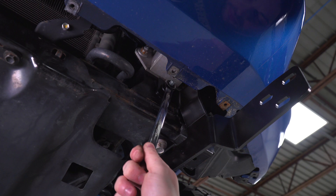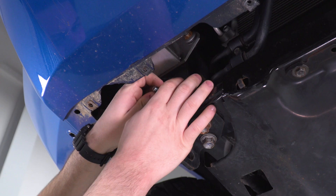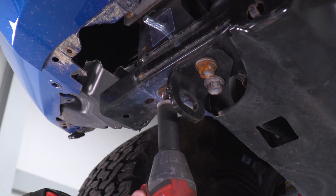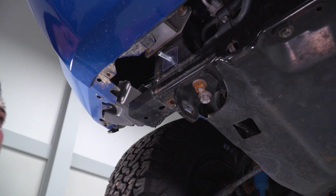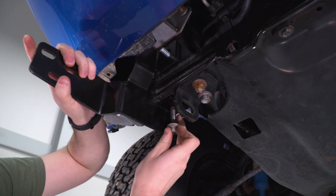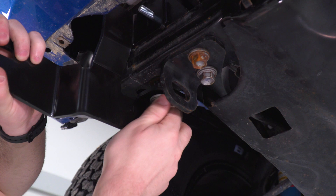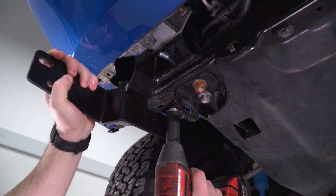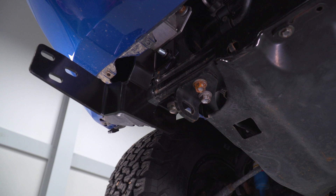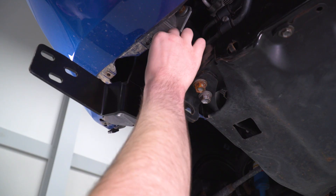We're gonna go over to the other side and repeat the same exact process. All we're gonna do is install our bolt plate, loosen up and reinstall that 17-millimeter bolt at the bottom, and then tighten this down with the 16-millimeter nut included in the kit.